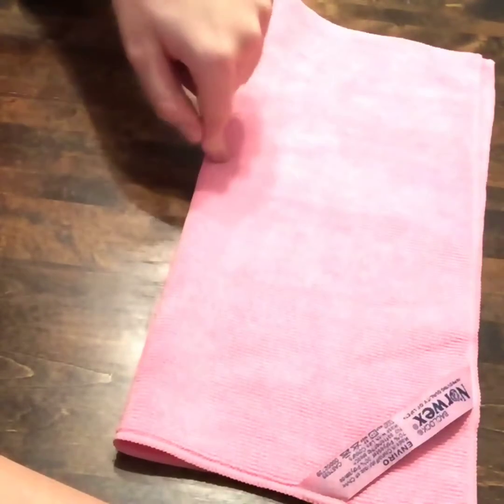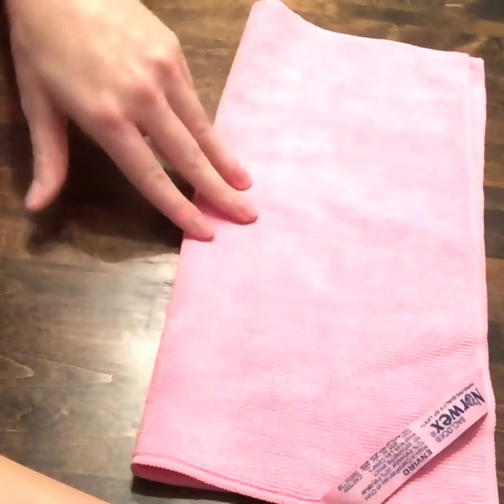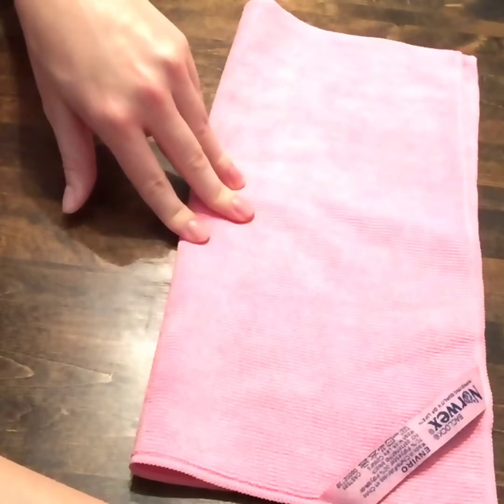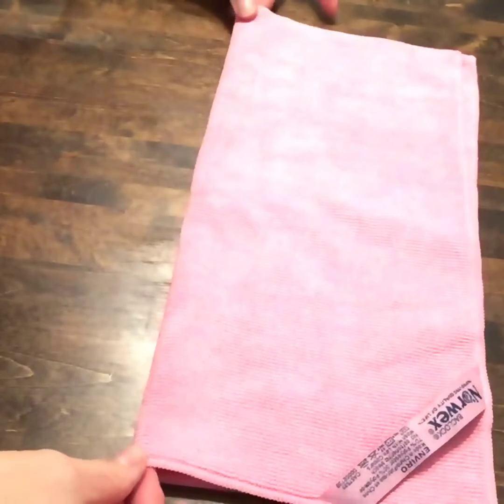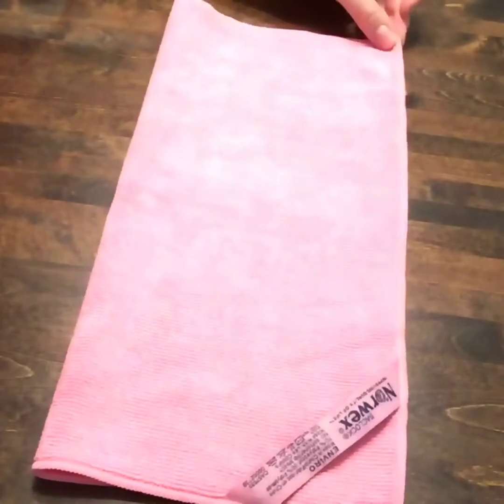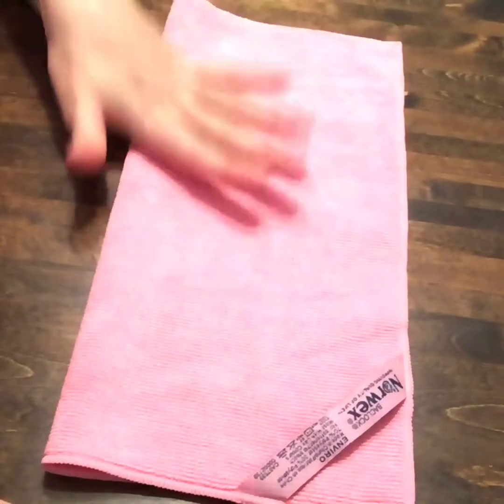When you hear the word Enviro, think E for everything and you'll be all set. I have like four of these and I don't think I need any more — they last so long. I'll just put one in each room. I'm never going to go back to traditional cloths or paper towels ever again. Norwex Envirocloth is all we need.